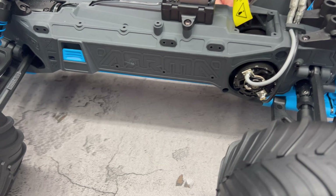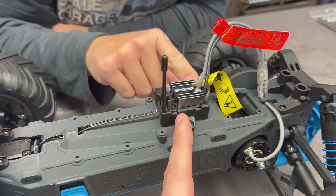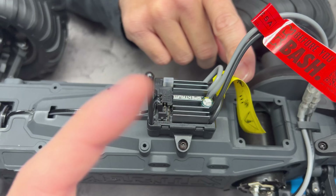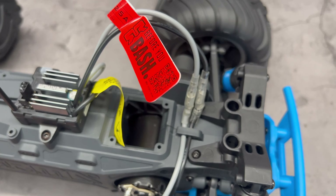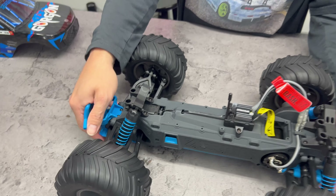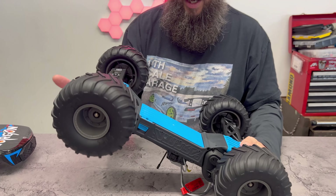It is of course just a normal 550 brushed motor, a brushed Mega ESC Spectrum-branded — we've seen this before. Built-in receiver-ESC combo, as you would expect at this price point. Where you put the batteries: remember our Granite Mega? We had a heck of a time getting batteries to fit in that thing — well, they did not make it any better.